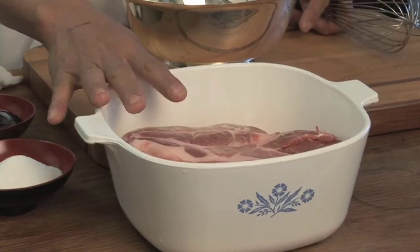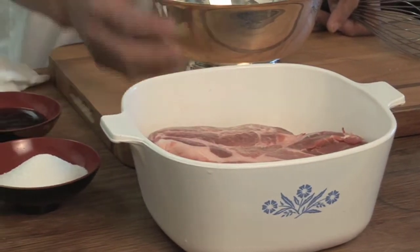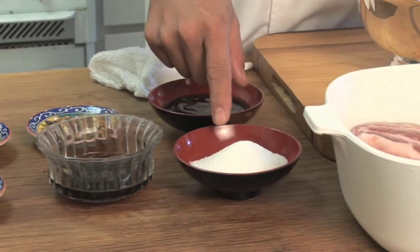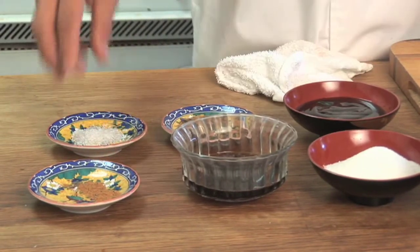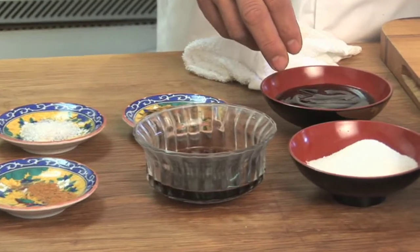First you're going to need about a four to five pound pork butt — get a lot of fat on there because it makes it really juicy. Also you're going to need about a half a cup of sugar, quarter cup of soy, half a teaspoon of Chinese five spice, a couple pinches of rock salt, two tablespoons of honey, and four tablespoons of hoisin.